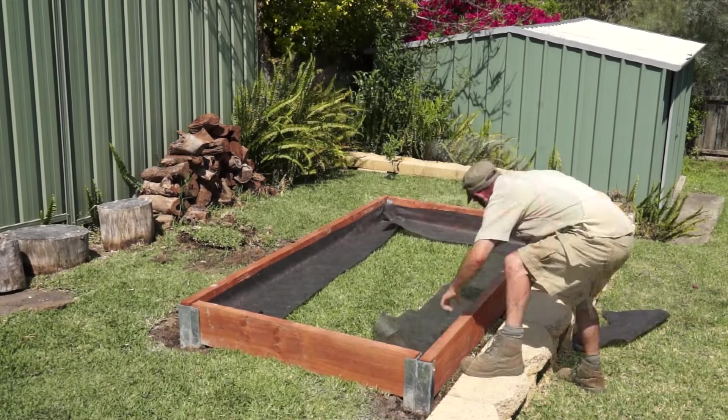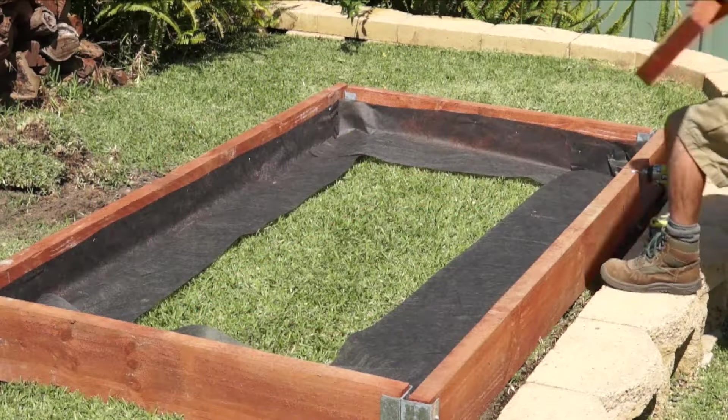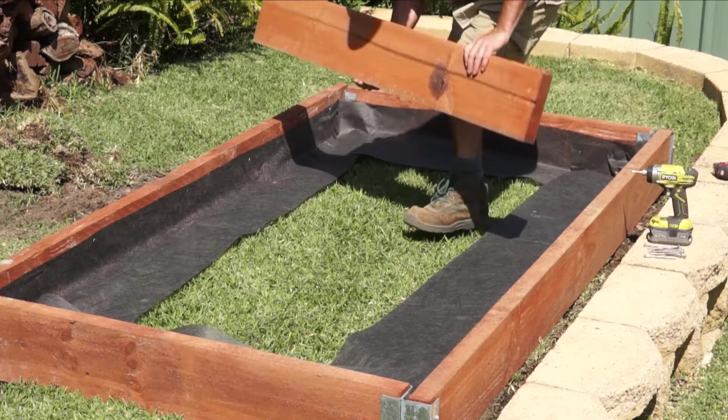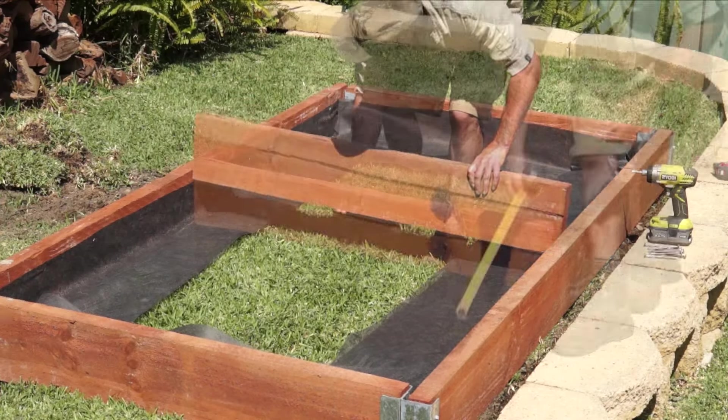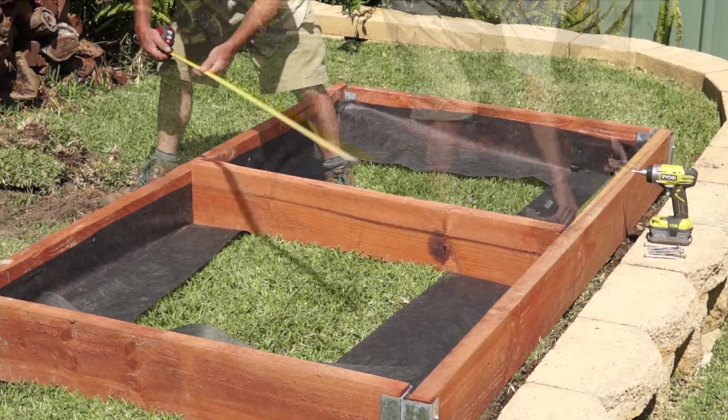First, a band of weed mat goes around the edge. The easiest way is to staple it about two-thirds of the way up the side, and make sure it's long enough to run about 200 millimeters from the bottom of the sleeper over the grass. Now we're adding a sleeper across the center as a brace — this is just to stop the long sleepers from bowing over time.